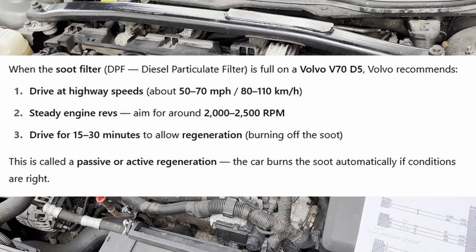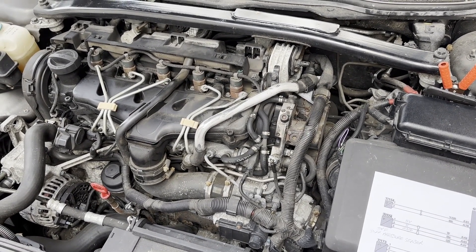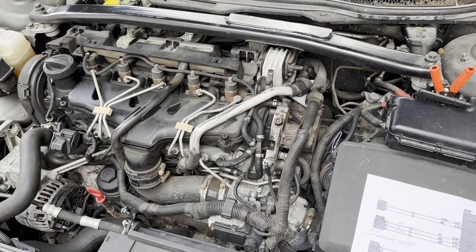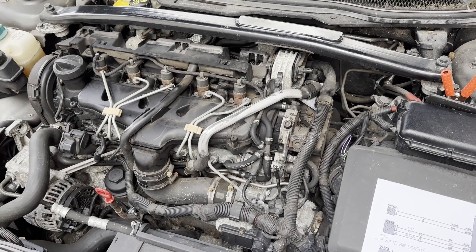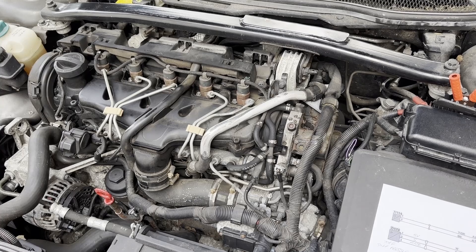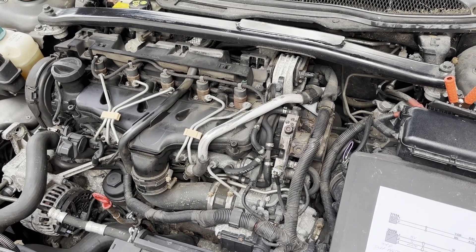But before doing that I thought I'd have a look at what voltage was coming out of the differential pressure sensor, so that we can see what sort of figure we get at different rpm before we go on the drive, and then when the filter is cleared, get home and measure it again and see what the difference is.